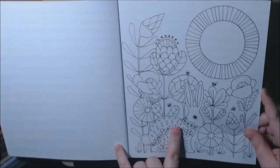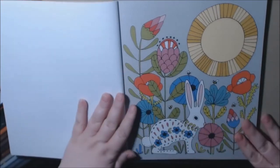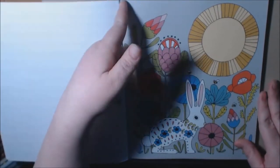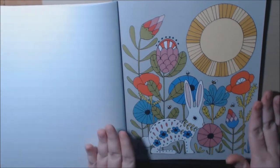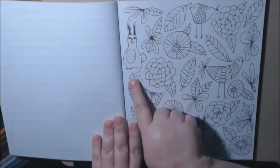What I like about these books is the first few pages: you get a blank page and then you get the colored version — isn't that neat? You can cut this out, frame it, use it as a reference, give it away — whatever you want to do.